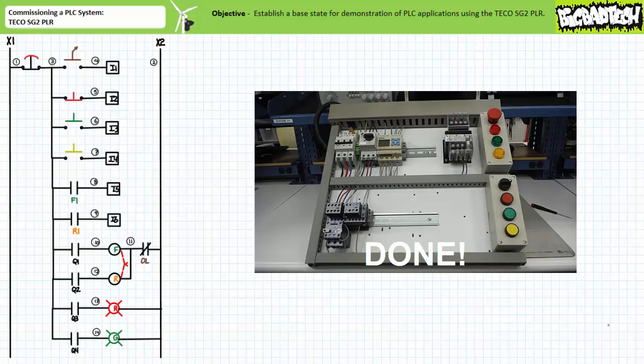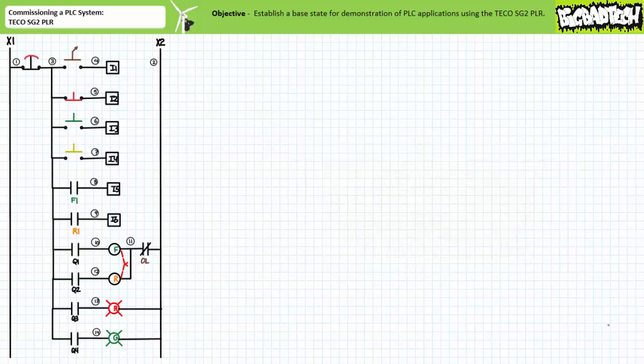Our next task is to test the inputs and outputs and make sure everything functions as intended. Closing the circuit breaker and opening the manual motor starter after plugging the system in ensures the primary devices downstream of the motor starter are depowered during the test procedure, yet the control transformer and pilot portion upstream of the manual motor starter remain active. Additionally, ensure that the e-stop is in the deactivated closed condition.